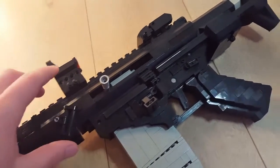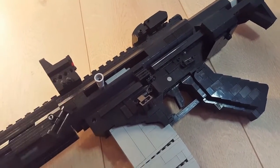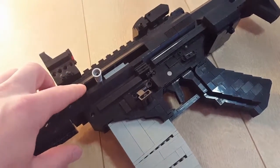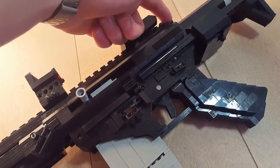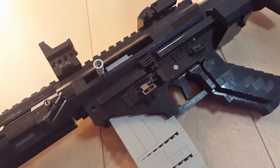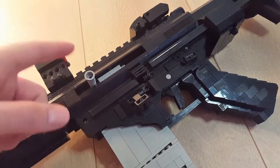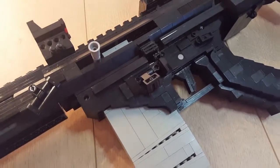Then we have the Blackwood side-charging upper receiver — it's ambidextrous so the charging handle can be moved to the other side. What's special about this upper receiver is that normally you would have a charging handle at the rear on the AR-15 or M4 platform, but Blackwood decided to design an upper receiver with a side-charging bolt, like the FN FAL or SCAR.